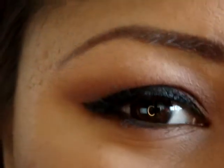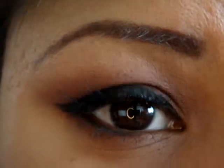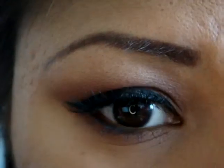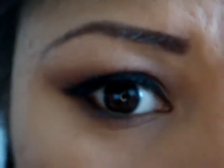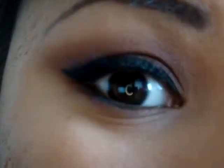Hi guys, so today's look is going to be on this. All I'm using is an e.l.f. palette in Matte Mauve, and this is how it looks like — just these colors. And yeah, if you guys like it, then keep on watching. And if not, peace out!